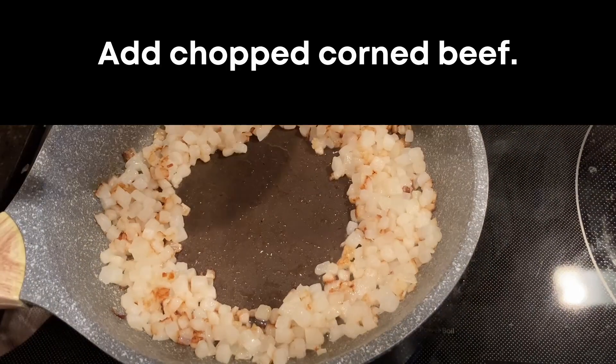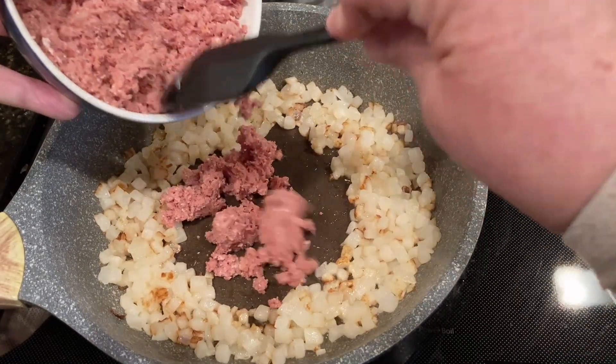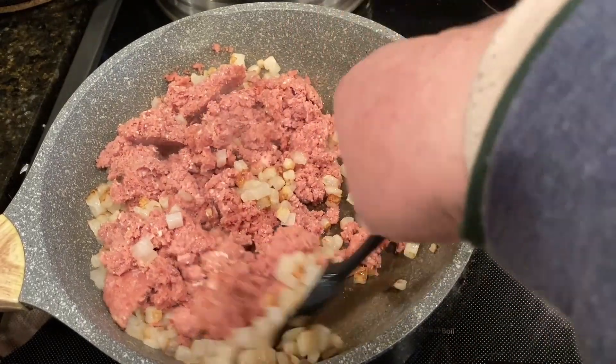You'll see in the video where I've spread them apart to put the meat in the middle of the pan. Add your chopped corned beef to the frying pan and mix it all together with the onions and the turnips.